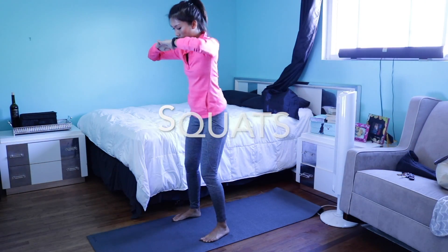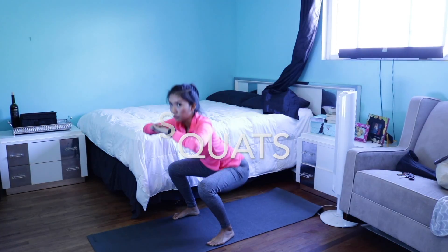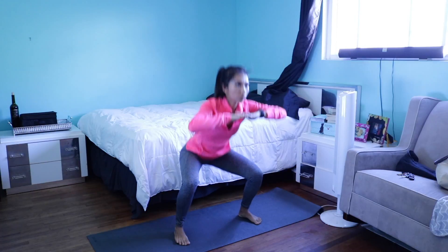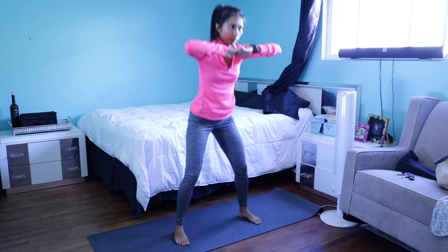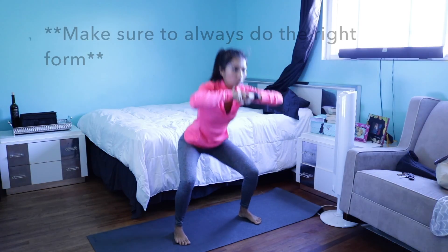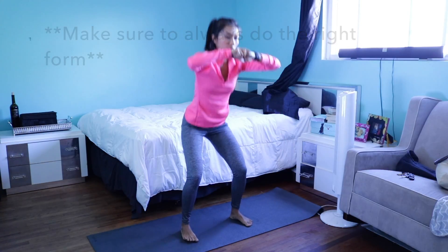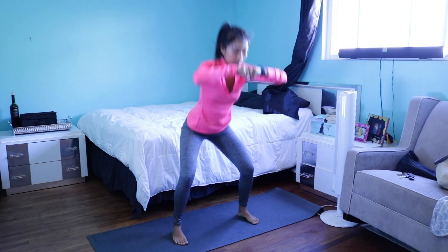Squats. This one is the ultimate glute exercise. If you want to have a bigger butt, always do squats. Here I am doing a wider feet-apart squat because they are better for the glutes — they target the glutes more. Just a reminder for doing any type of exercise: always do the right form for your safety. 20 seconds in and on to the next.